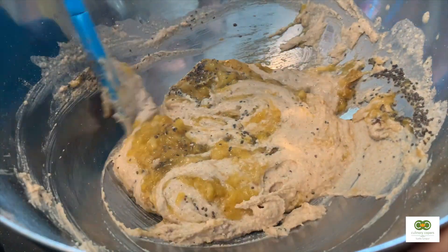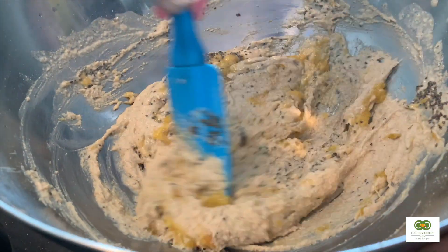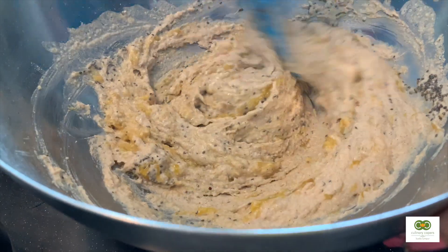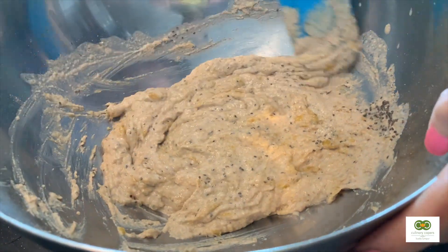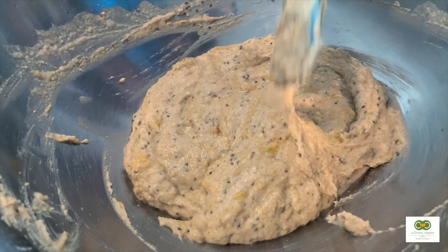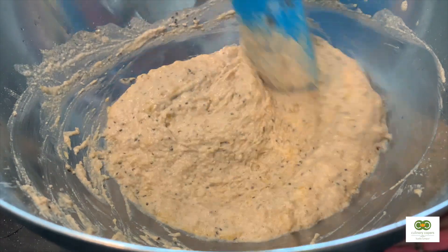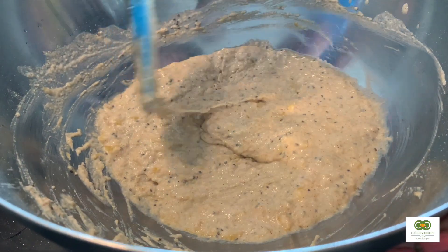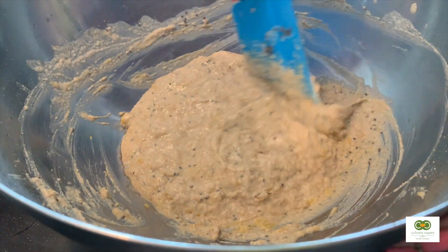Keep the batter for about five to ten minutes to let everything incorporate. It smells so good — I can smell the cinnamon and the chia seeds. Very soon we're going to pour this into the pan and make the pancakes.